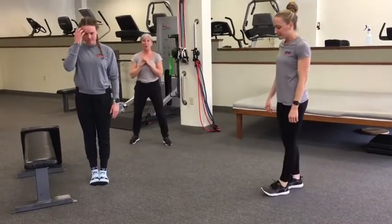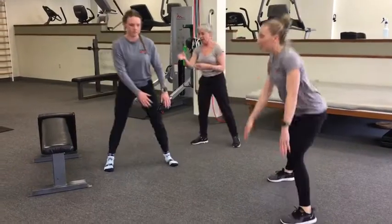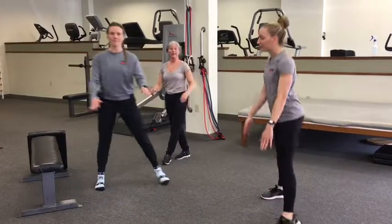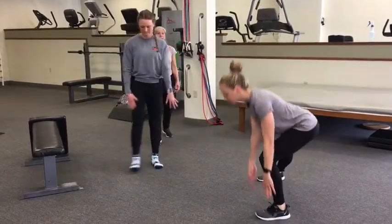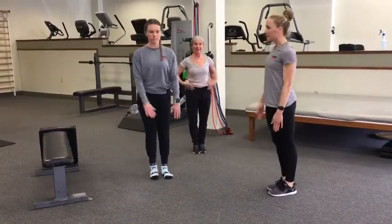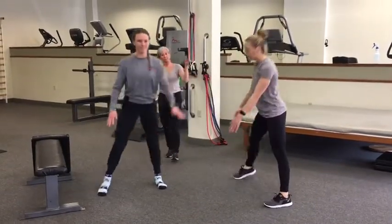Now we're going to do some lateral lunges. Stand with those feet together — this is home base, always come back to that tall home base position. Notice the difference in intensity because of the range of motion. Sam is tapping her thigh above her knee while Haley is working to get to her shin, and as the set progresses she's able to get a little lower. We're going to do about 10 on each side. Each time they step out, they keep their capital I — they're not rotating to that leg, keeping everything square and straight ahead.